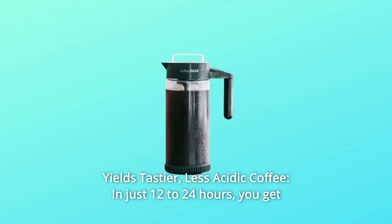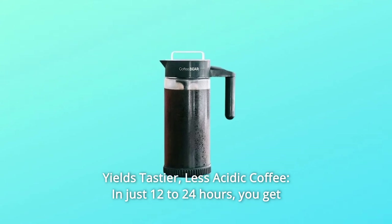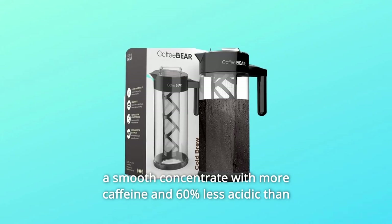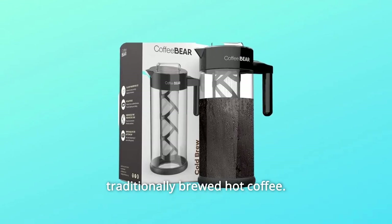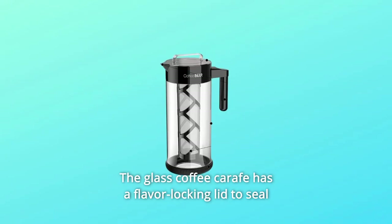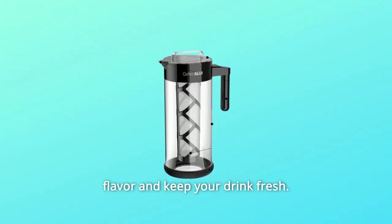Number 1: Yields tastier, less acidic coffee in just 12–24 hours. You get a smooth concentrate with more caffeine and 60% less acidic than traditionally brewed hot coffee. The glass coffee carafe has a flavor-locking lid to seal flavor and keep your drink fresh.